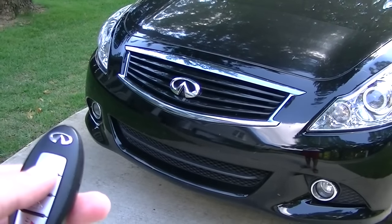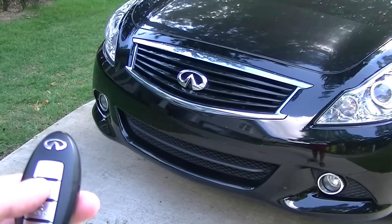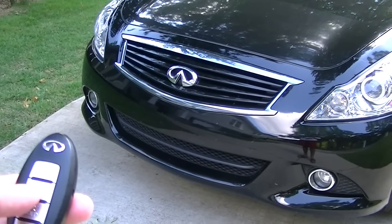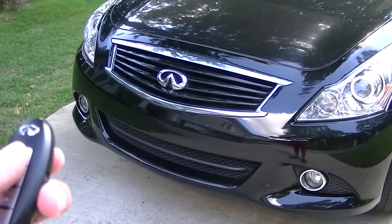The third and final trick is: are you annoyed by that alarm all the time? Just hit the unlock and lock button at the same time for like 5 to 10 seconds, and it'll turn off. You will just lock it without the noise.